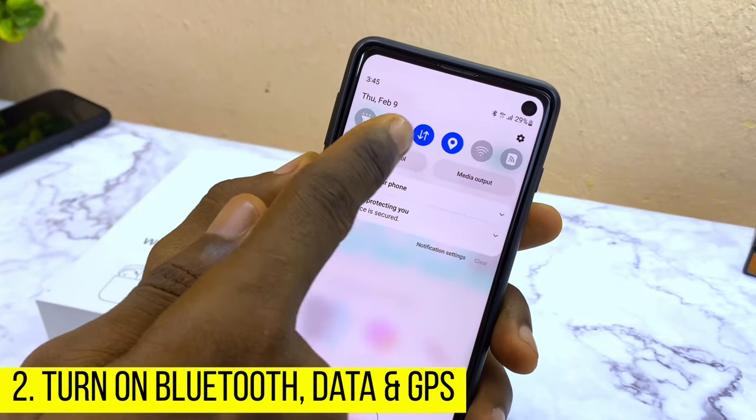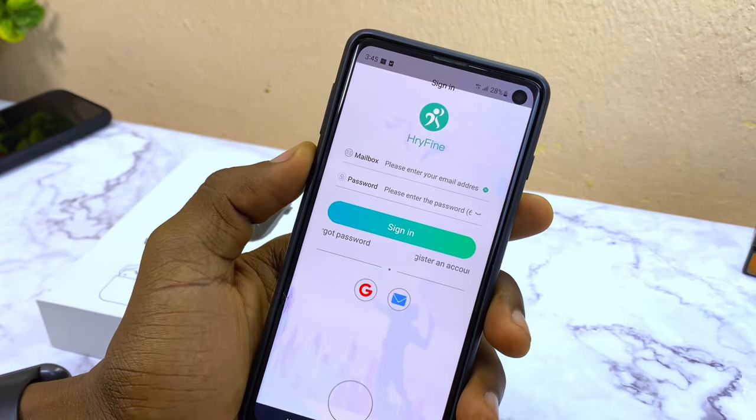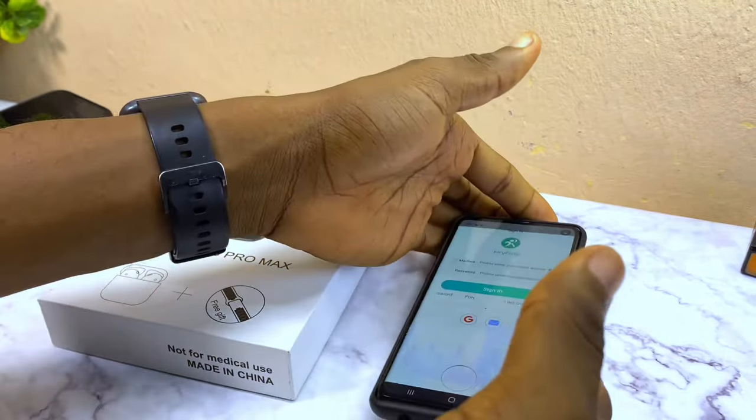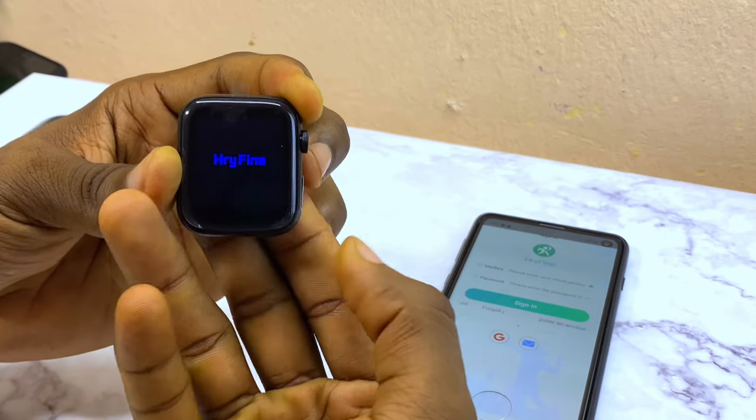The second thing to do is make sure you turn on your Bluetooth, data, and location before you launch your Irifine app. Also, make sure you charge up your watch before you start using it.